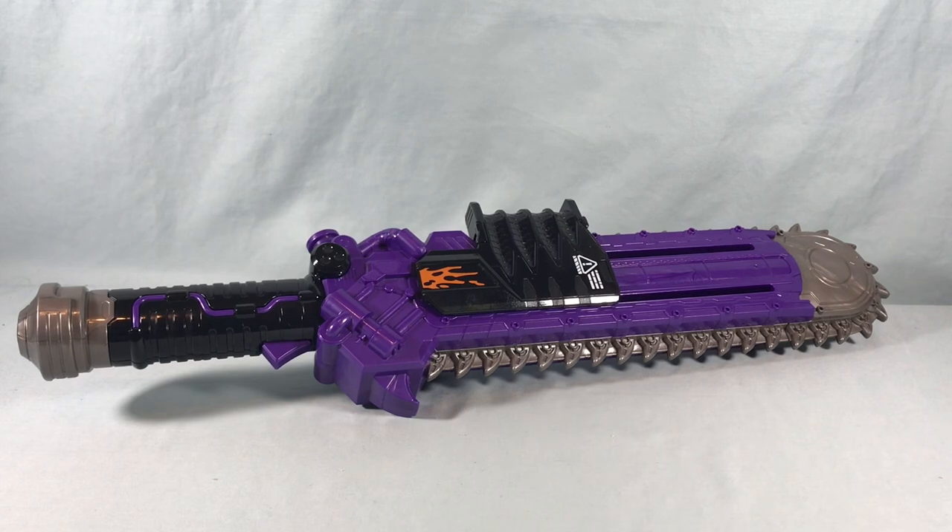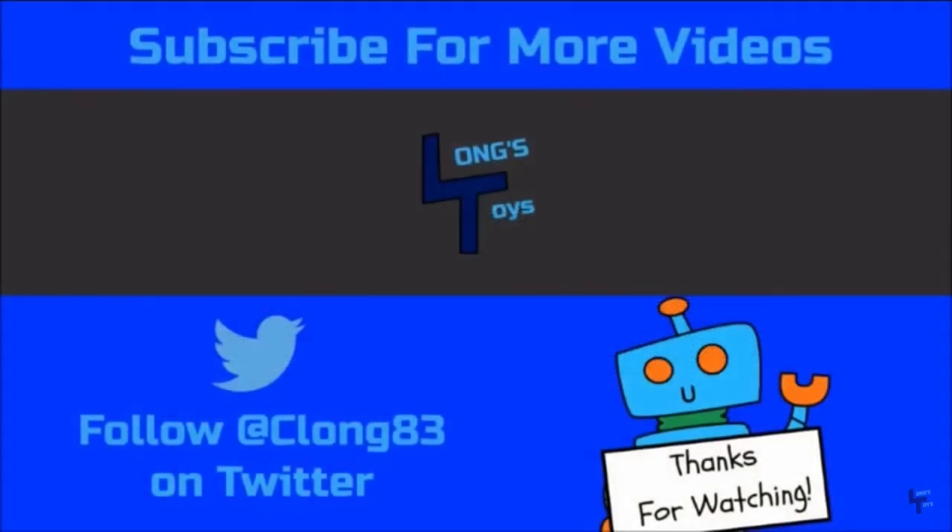Let me know what you guys think in the comments below. Please like, share, and subscribe. Hope you guys enjoyed the video, and as always, thanks so much for watching. We'll see you next time.